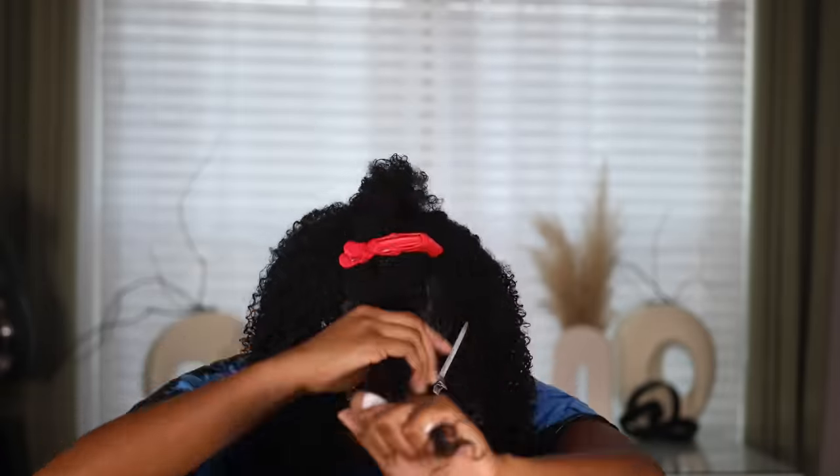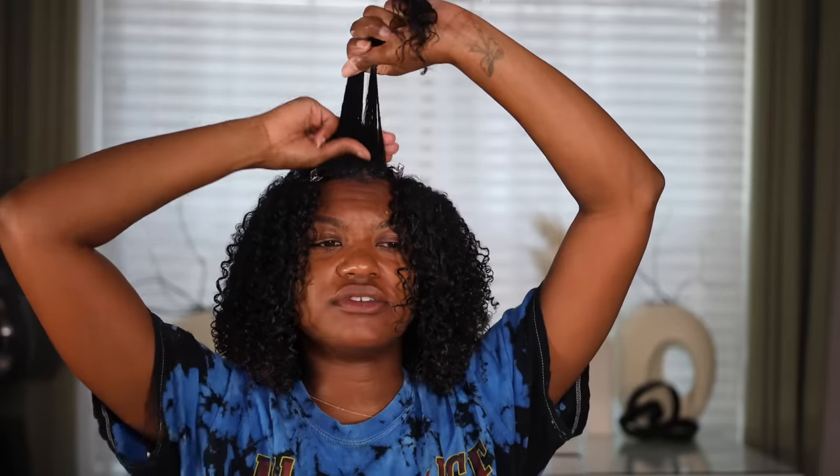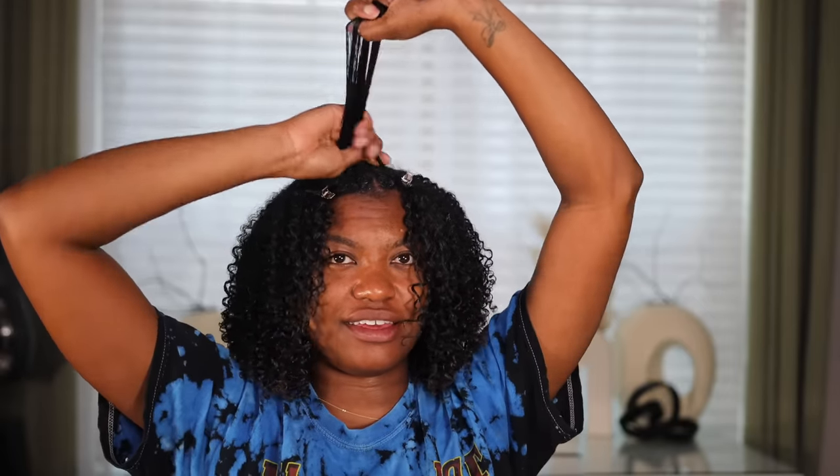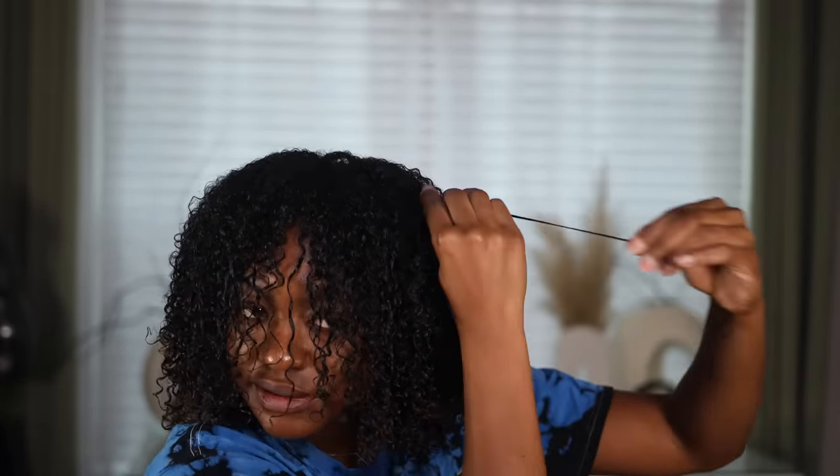I'm still shingling, but I really don't like the Eco Styler gel anymore — it just doesn't do as well as Wetline. I feel the difference. So don't use Eco Styler for this method; it was not working. I had to go back in with my Wetline. There is a little bit of frizz up here, but I went over it with Wetline — I just took a little bit and went right on top, and now there is no frizz. Wetline just works best for this method.